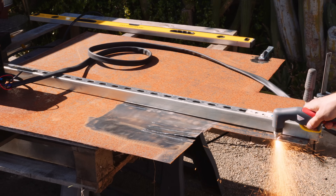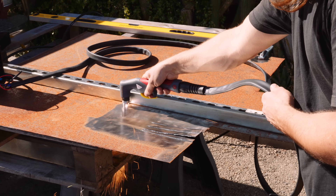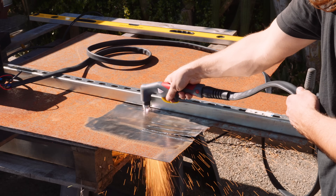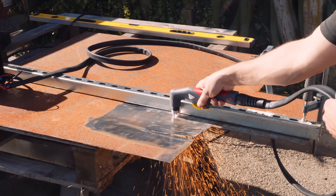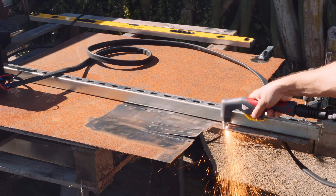The plasma cutter didn't even know the steel was there — it was awesome. After a couple of freehand cuts, I lined up a straight edge and did a proper straight cut, and this is where I got really excited and began to fully appreciate the possibilities of this cutter.